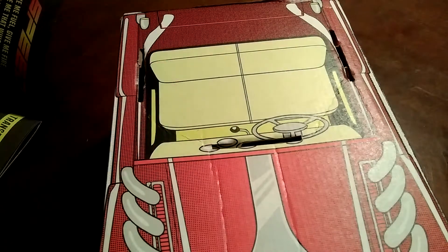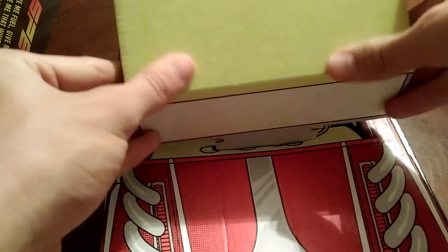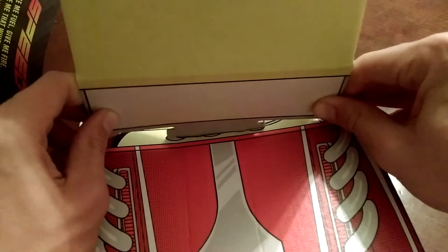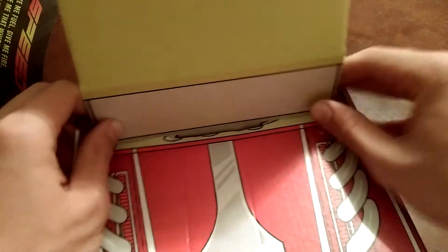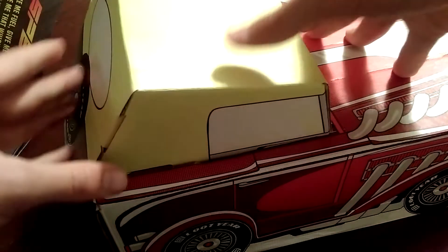I think I've got it to where it'll actually fit in. Let's put our top on — let's see if it'll fit down in there. It will! There we go, it's in there. Now let's go ahead and do the sides.